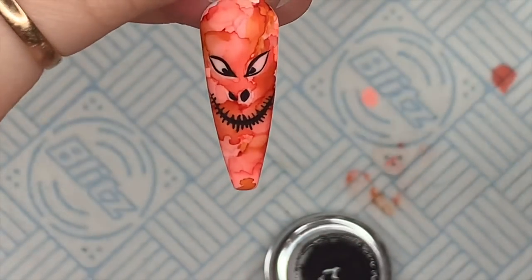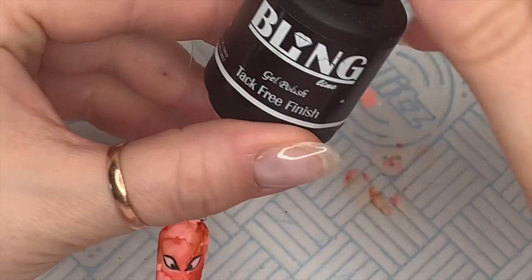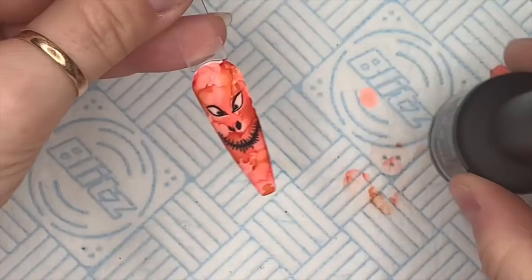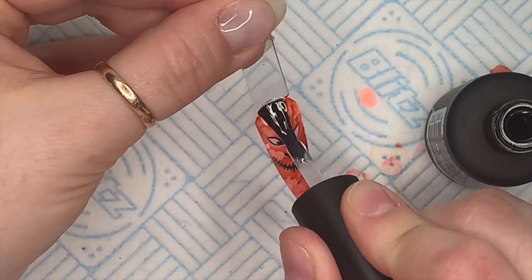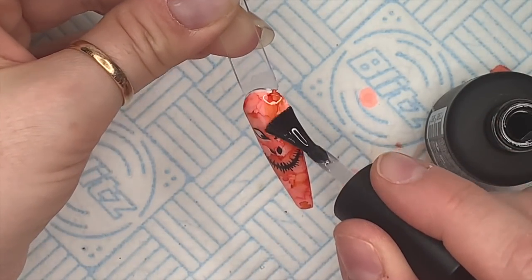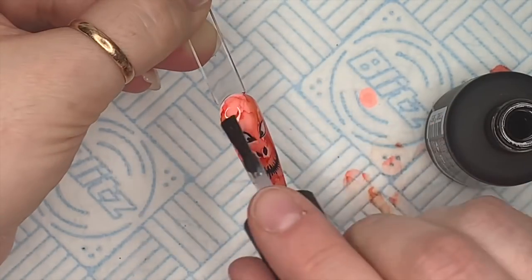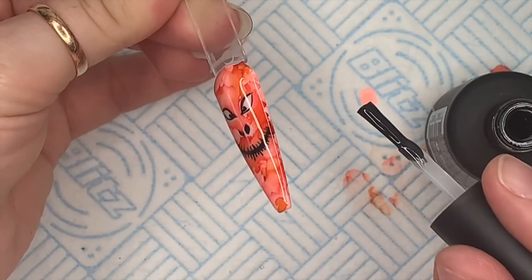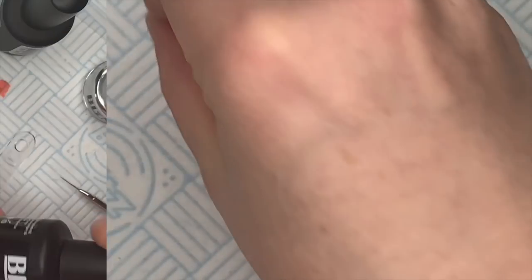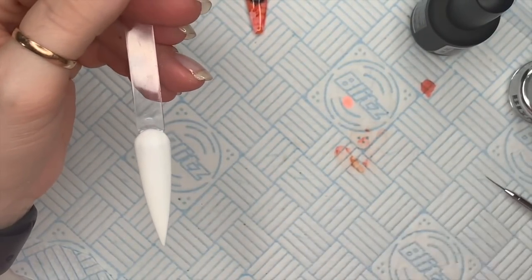I think he's looking positively spooky now! Once you're happy, pop him in the lamp. I call it a him — it might be a her, I don't know. Then I want this one to be shiny so I'm going to use the tack free finish and apply this all over the nail. This is the part where if I'd done the inks on a glossy top coat, this is where I find they smudge — but doing it on the matte top coat I never get that. Make sure you cover the whole nail with no gaps, pop it in the lamp and give it a cure.